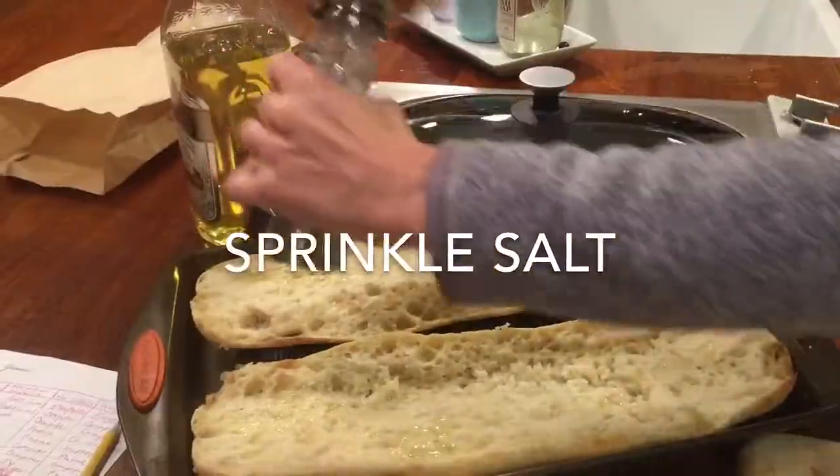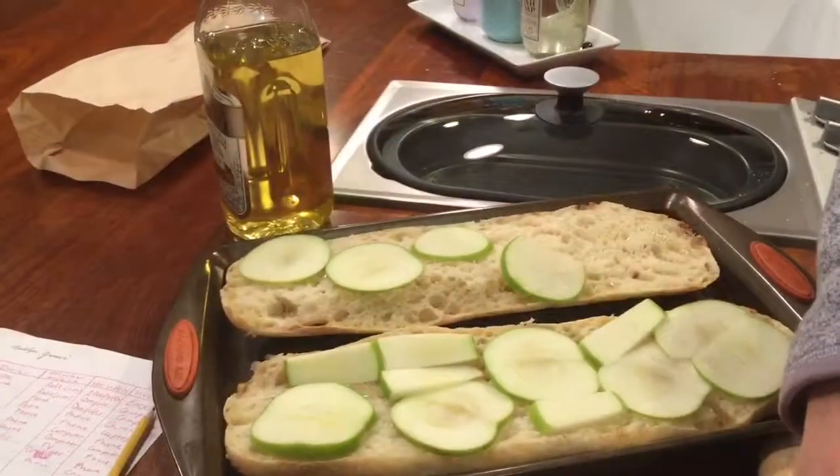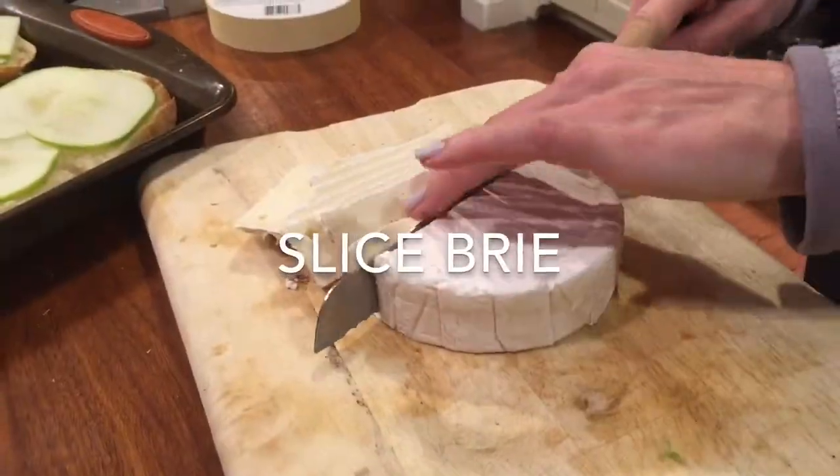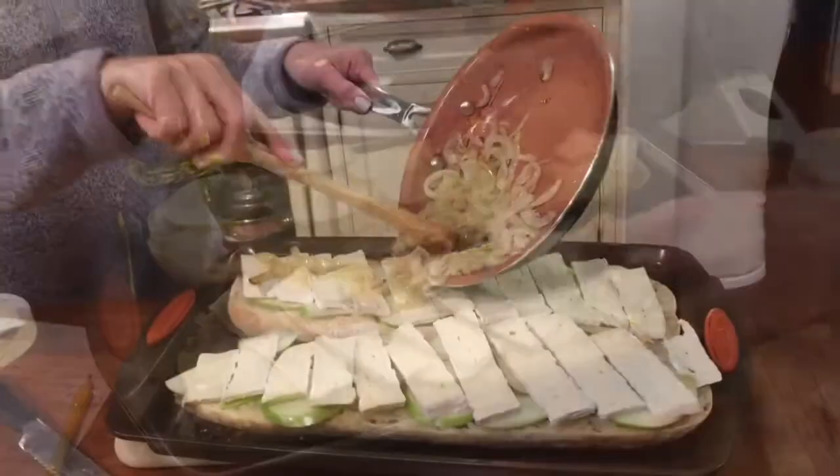Slice your bread lengthwise while that's cooking, drizzle on some olive oil, sprinkle on some salt, and get some help from your kids slicing some apples — thank you Madeline. Place them on your bread, slice up your brie, and place that over to pretty much cover the entire bread with the brie.